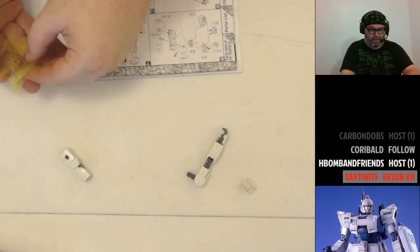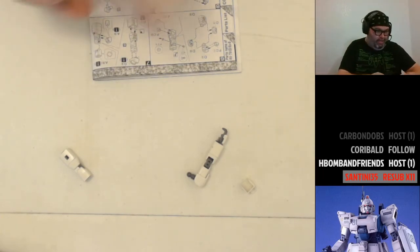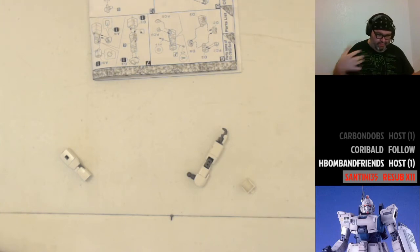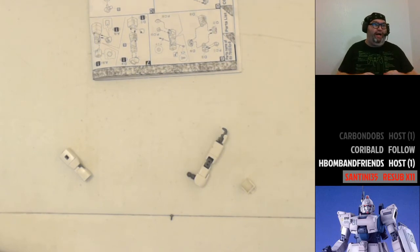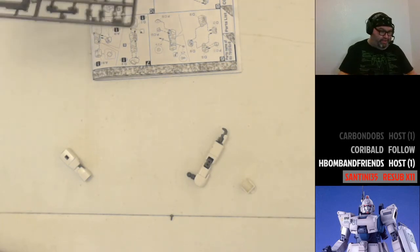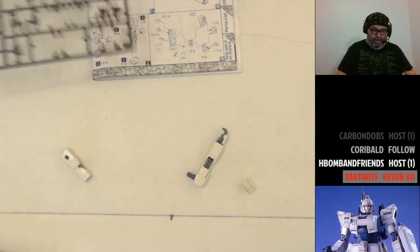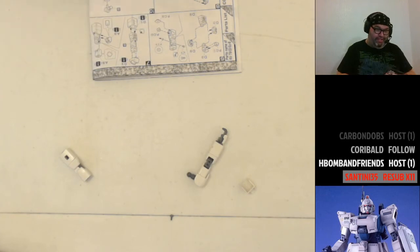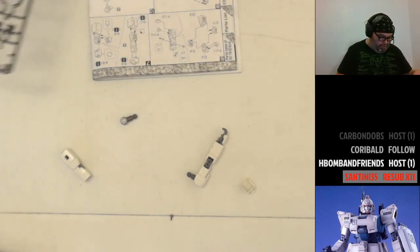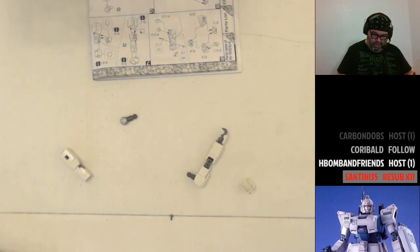We've got one more screw left and then we're done with screws, which is nice. This buffer between moving out and flying to South Carolina is interesting. The original plan was to fly out on the second, move everything into storage, and stay with a friend one night who has a spare bedroom — their roommate moved out. But all the flights on Thursday the second were incredibly expensive, so instead I'm flying out on Sunday, which is much more reasonably priced.